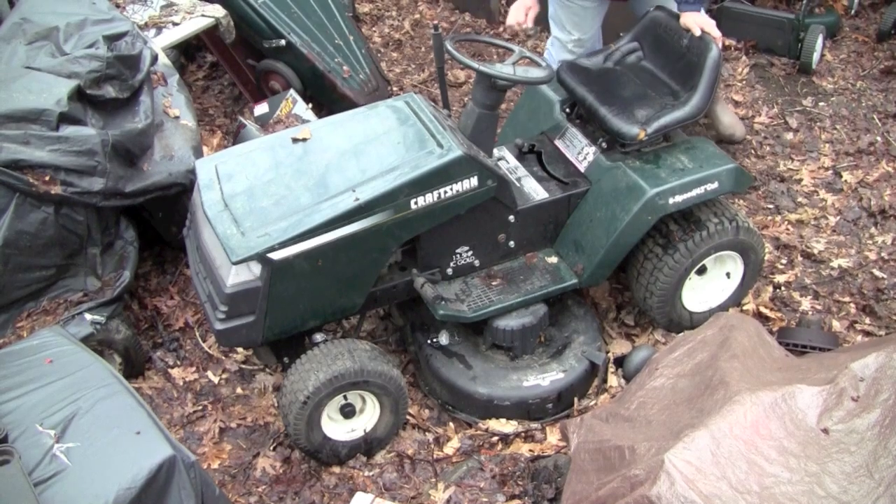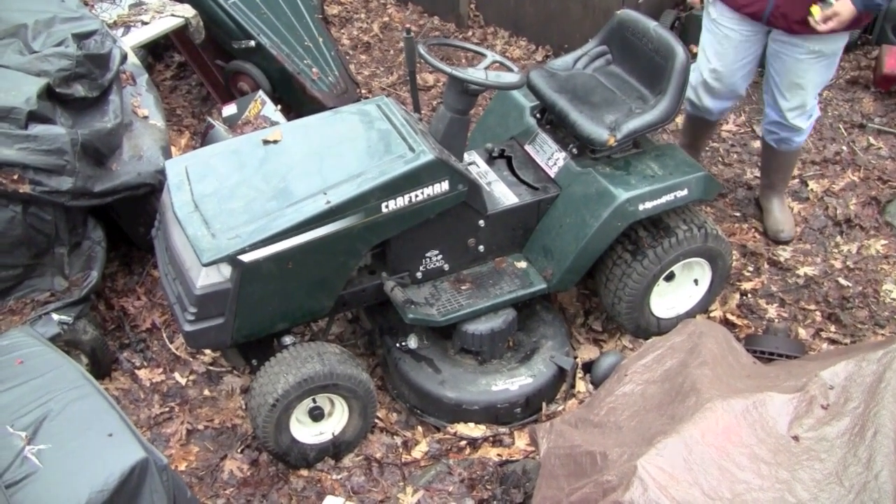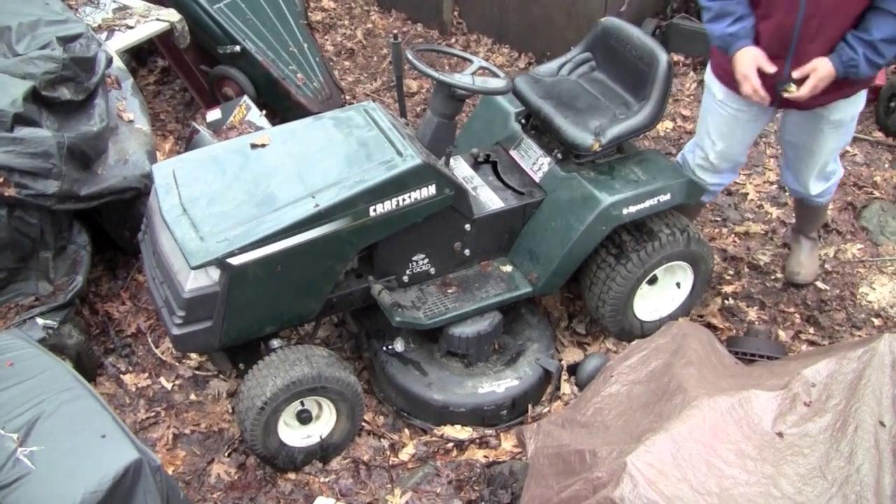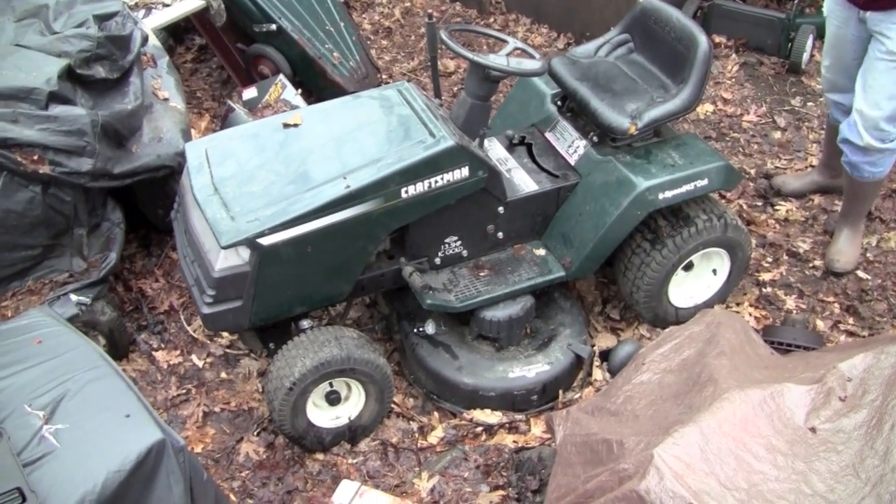Deck working? Yep. It vibrates, but... Was there something wrong with the deck? Yeah, it vibrates. It runs.